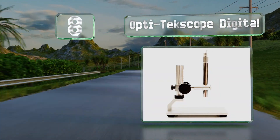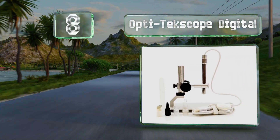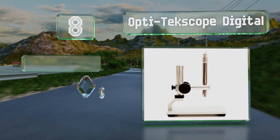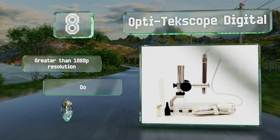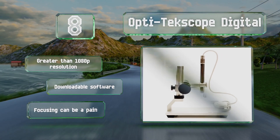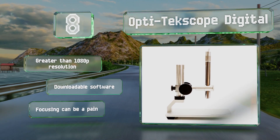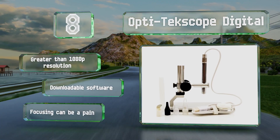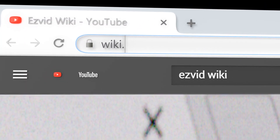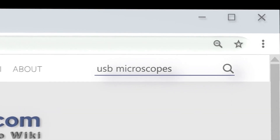Coming in at number eight, the Opti TechScope Digital can be removed from its base and used as an endoscope. The thin profile allows it to fit in tight places that other models can't. You can also set the focus point up to infinity if you want to use it as a webcam. It offers greater than 1080p resolution and there's also downloadable software, however focusing can be a pain.